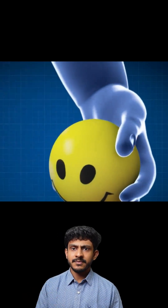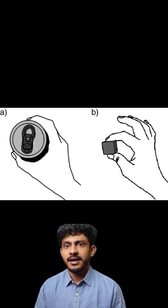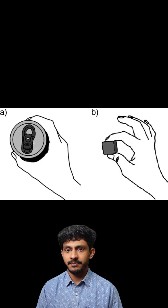So why is the thumb important? The thumb is important particularly for functions of pinching and grasping objects, and without it the daily functionality of the patient's hand can be impaired.